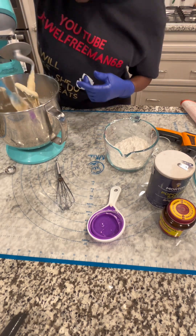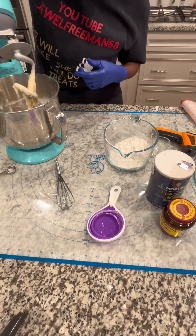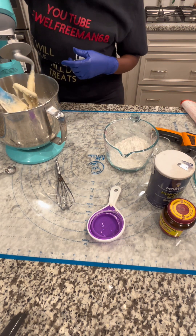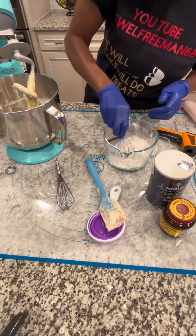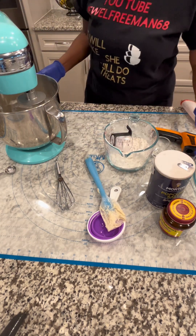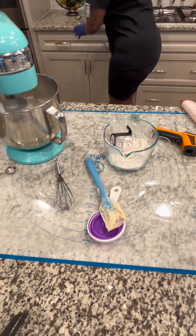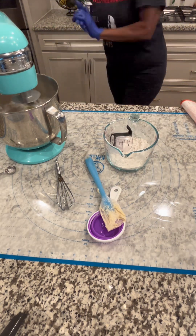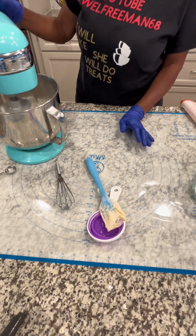I'm about to invest in a bigger mixer because I'm going to be doing a lot of baking and I need something big. My KitchenAid is a six-and-a-half quart, but I need like a nine quart. I'm going to add a little bit of flour. Let me move all this to the side and get this show on the road.